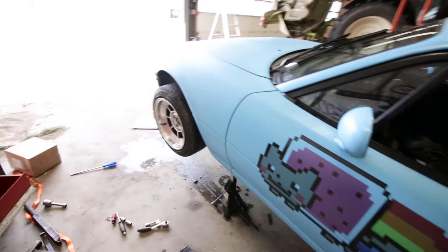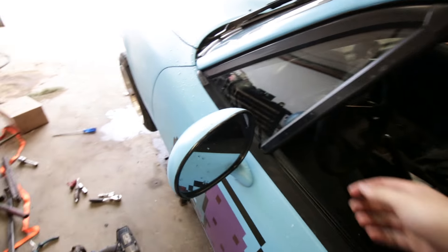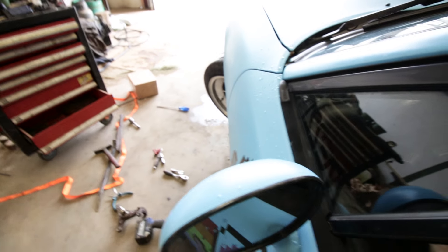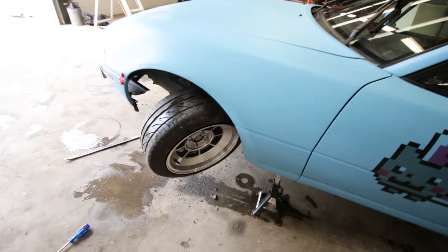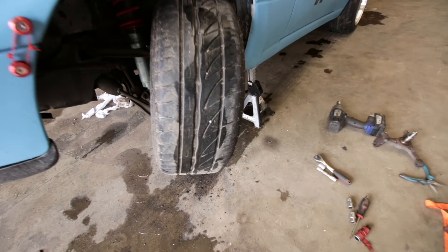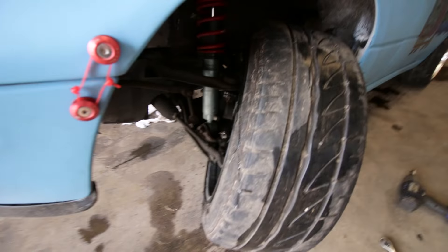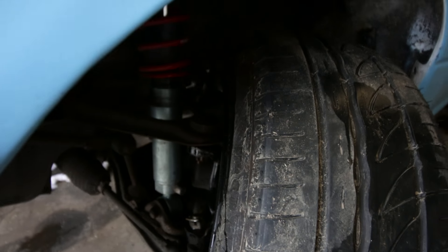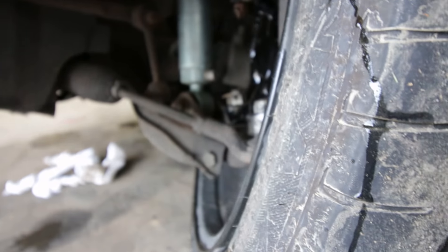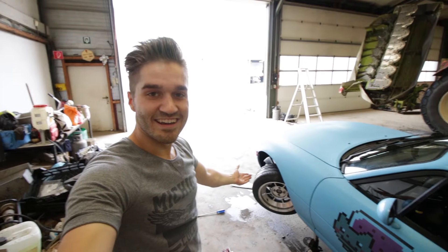Of course on the ground it will look a lot different, but let's rotate it. Oh my god, this is insane — and it clears the control arm with like one centimeter! Insane steering angle. Awesome, I love it — it's insane.